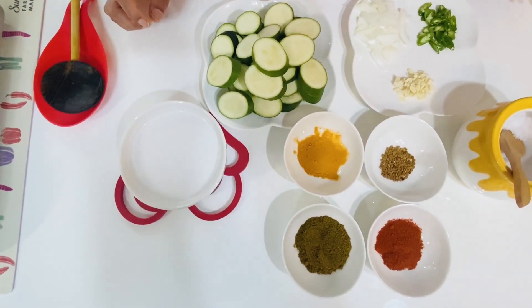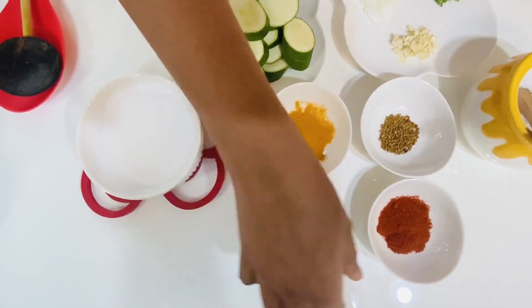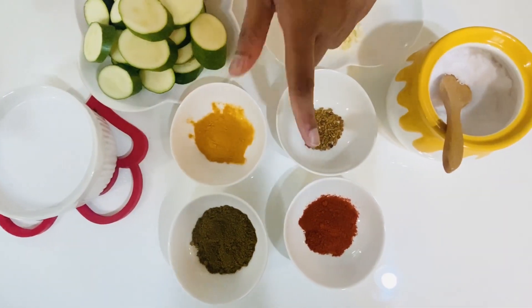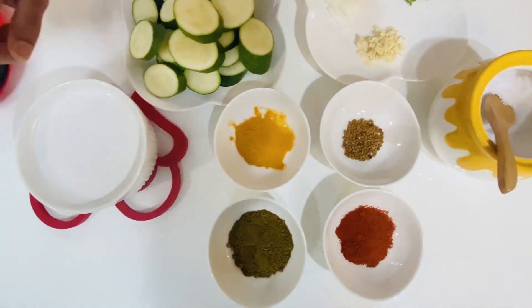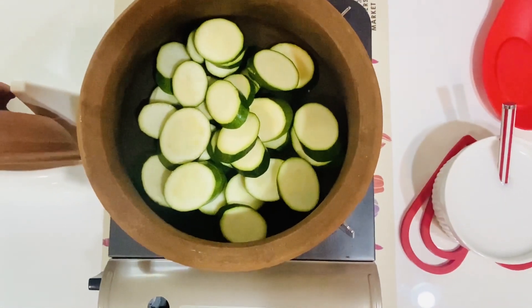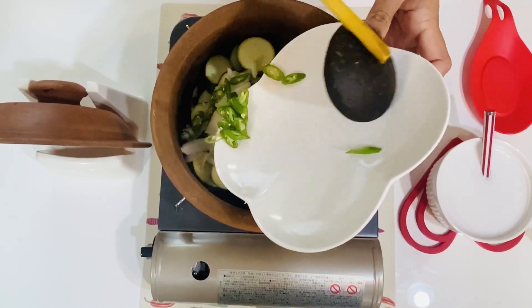This is the curry powder and this is the milk powder. Next, this is the milk powder.